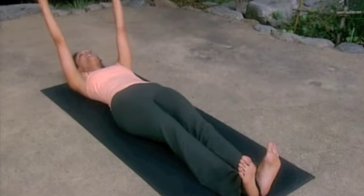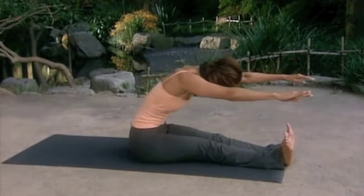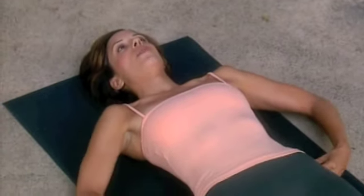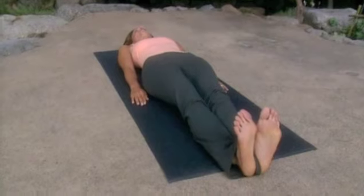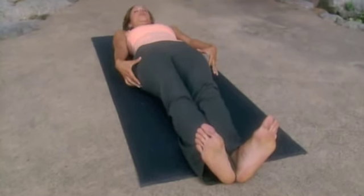The roll-up is an exercise whose goal is to articulate the spine and, of course, activate the powerhouse. So lie down on the mat. Think of imprinting heavy bones into the mat. Place your legs in Pilates stance and flex — we'll be a little bit rotated today. Really think of that nice wrap, squeezing the legs.